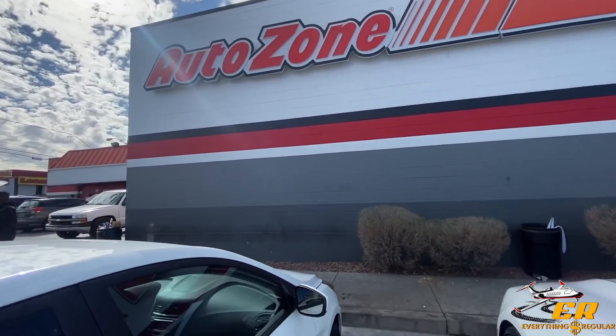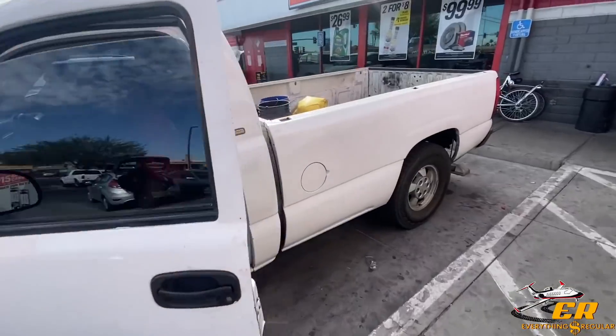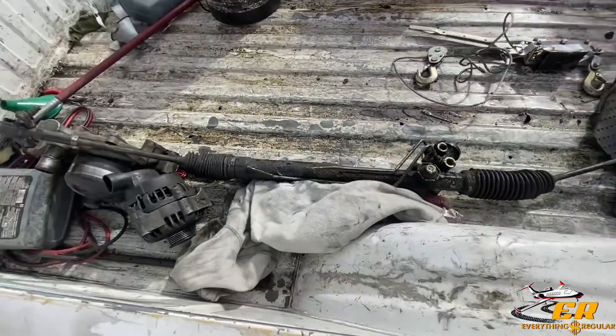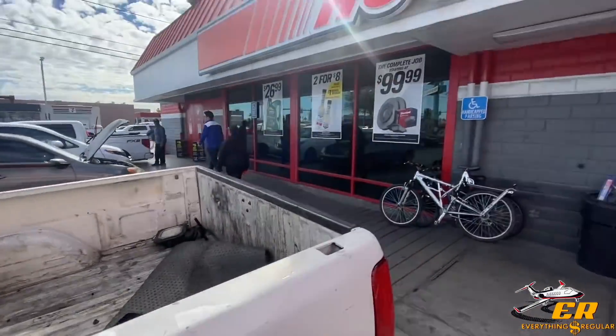Alrighty guys, made it back to AutoZone here. Got the old parts off — got the rack and pinion, got the alternator, got the water pump.